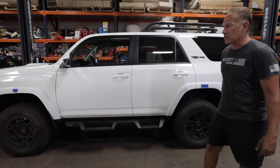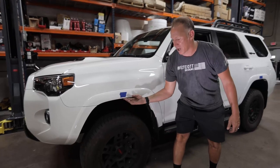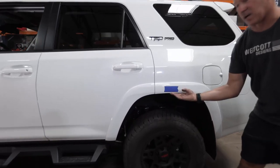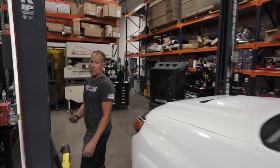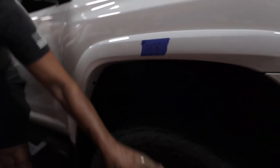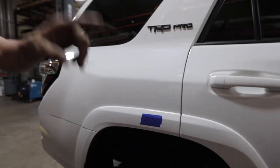This concludes our build on the 2020 TRD Pro 4Runner with the Westcott Designs Kit. We've finalized everything and taken before and after measurements. Our after measurements on the front from the center of the axle to the bottom edge of the wheel well is 23 inches, and on the back we ended up with 23 and three-quarter inches. We started at 20 and seven-eighths in the front and 22 and three-quarters in the rear. Basically we picked up two inches in the front and one inch in the rear, so it's definitely closer to level now.